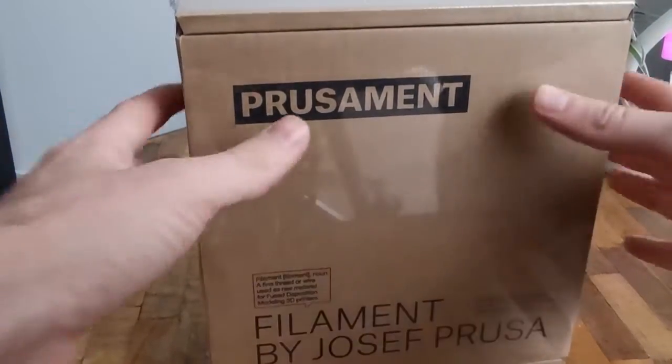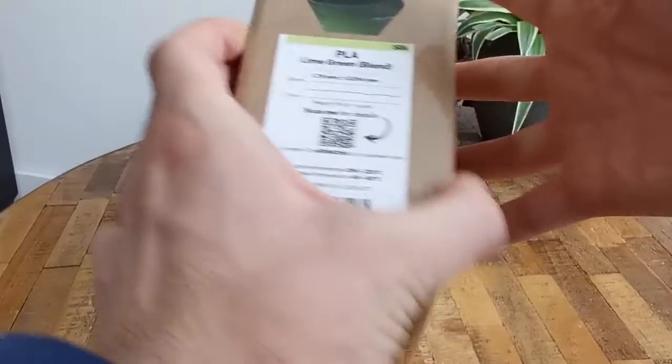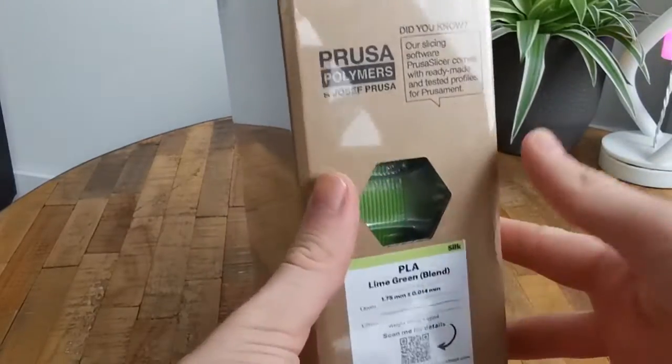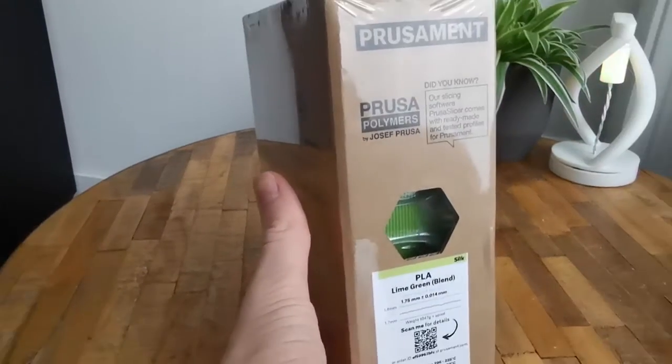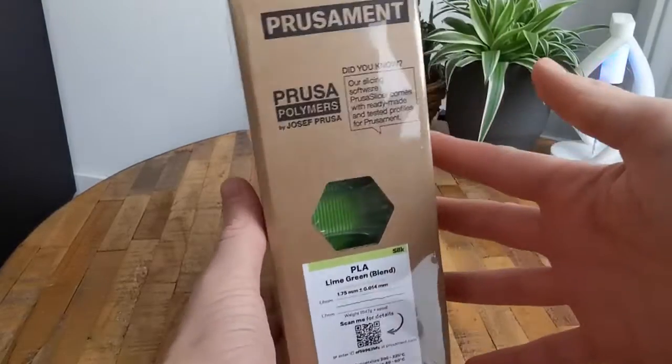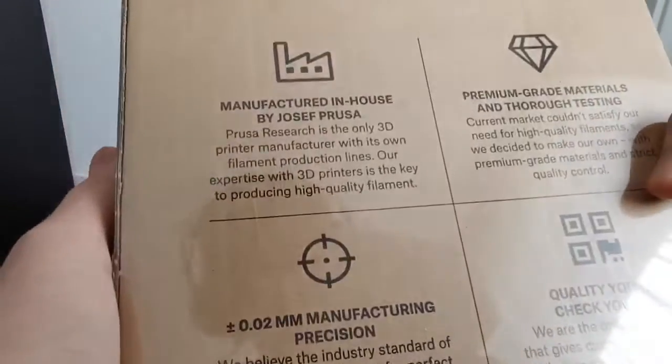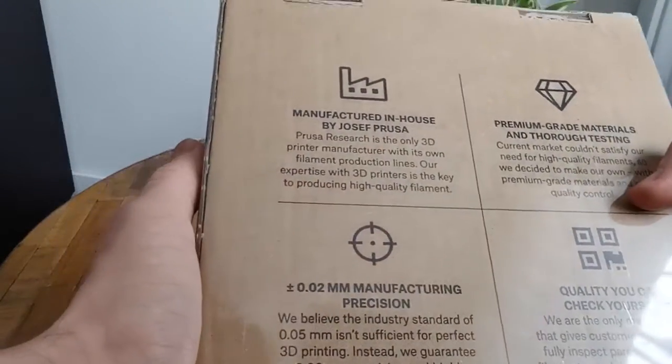This is the Prusament Lime Green PLA. It comes in a cardboard box wrapped in plastic. Prusa gives a really nice transparent view about the production process and are valued for their quality of printers and filament.